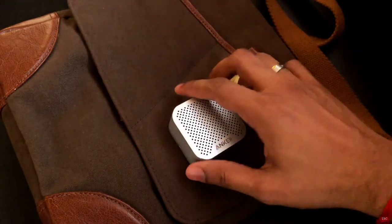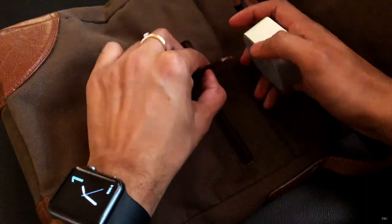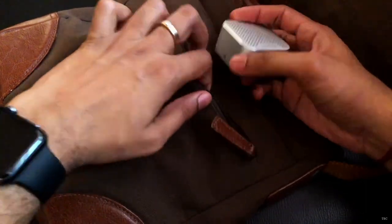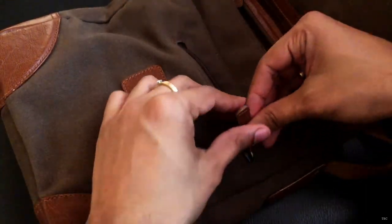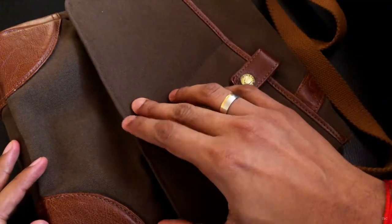Since the Soundcore Nano is really small it's pocketable — it will fit in your pocket or even tiny spaces in your bag. So if you travel a lot, I think it's a good companion to take with you because it will fit into small pockets and even your jeans.